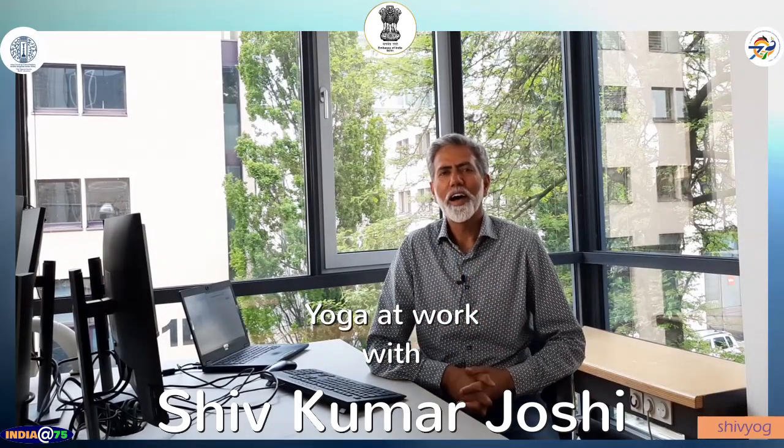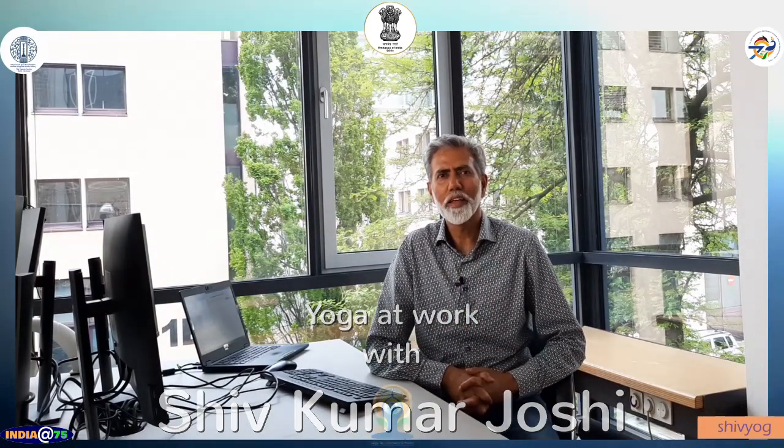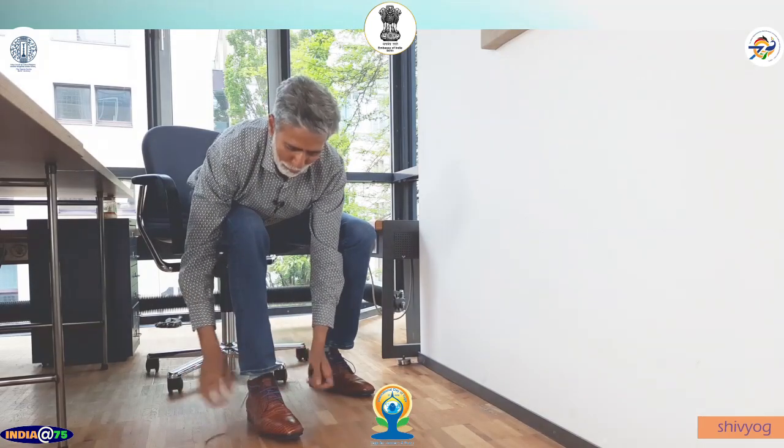Namaskar, I am Shiv, a student of Shri Parashanth Iyanga Yoga. The best time to do yoga is early in the morning, but if one wishes to do yoga at work, one can do so. Here is a yoga session with 8 asanas which can be practiced while at work. Stay in every posture for 30 to 60 seconds. Please remove your shoes before you start.